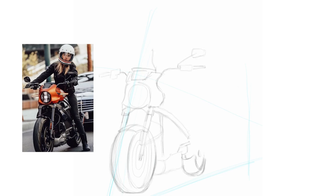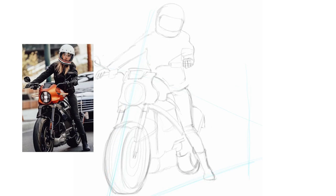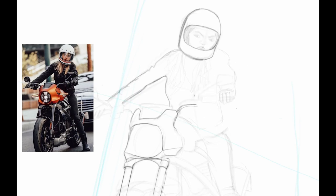I'm starting with the perspective lines and some rough sketch to get the form right. As we move forward, I try to give it some details with new lines on top of it.